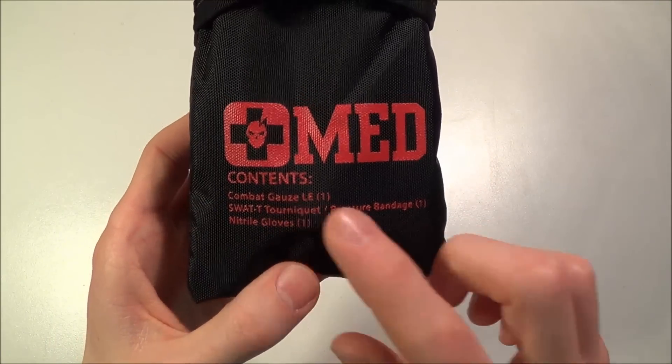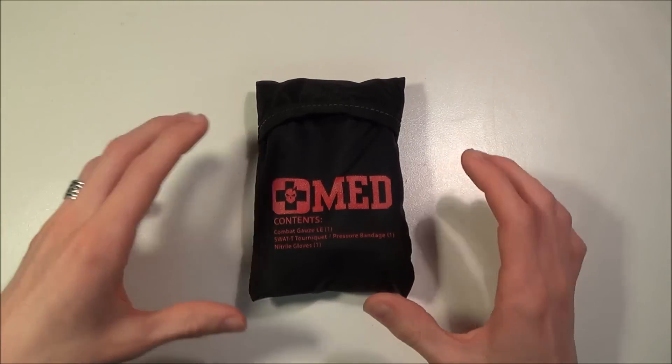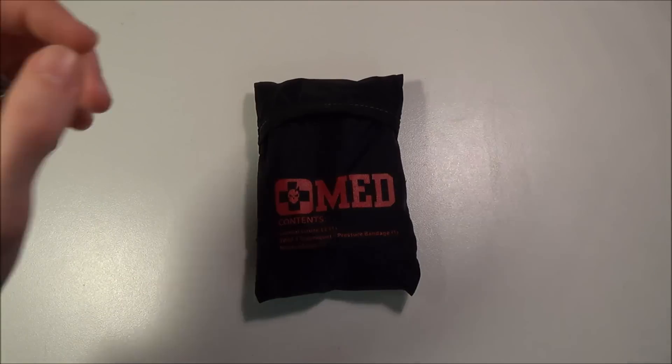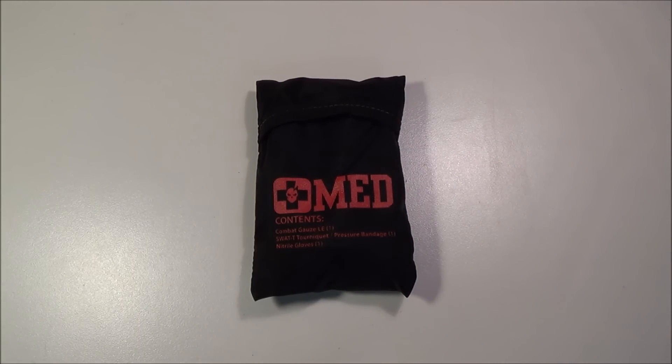The SWAT-T tourniquet is a soft tourniquet — it looks like a piece of inner tube material. It's a stretchy, soft tourniquet that you basically just stretch and wrap around the limb. It doesn't have the crank like the CAT tourniquets — the combat application tourniquet. I know a lot of people who actually prefer this over the ones with the crank handle because these are more compact. I've heard reports of these breaking less and being more durable, and some people say the crank isn't really necessary — the SWAT-T works just as well. I have no personal experience with it, but some medical professionals I've talked to say they swear by them.